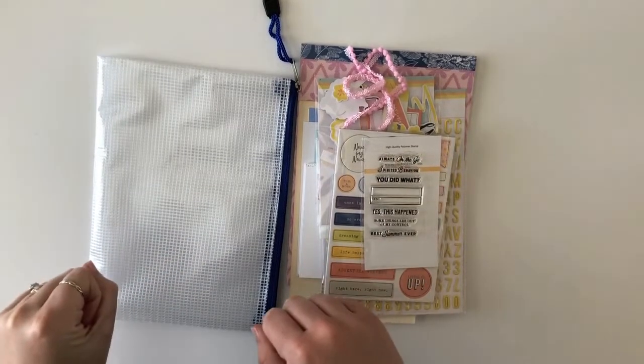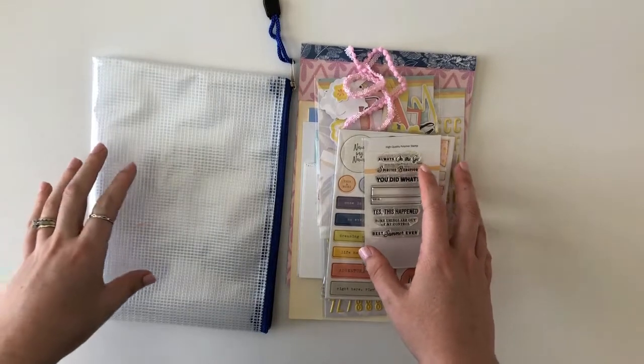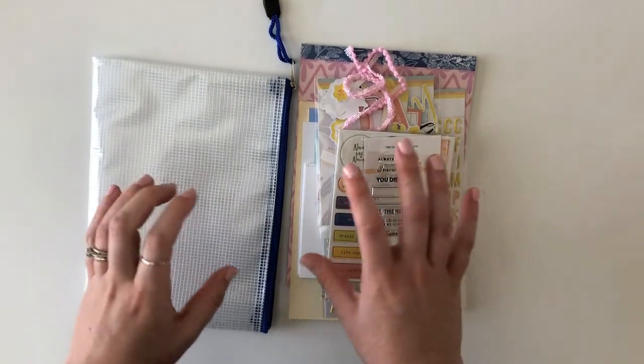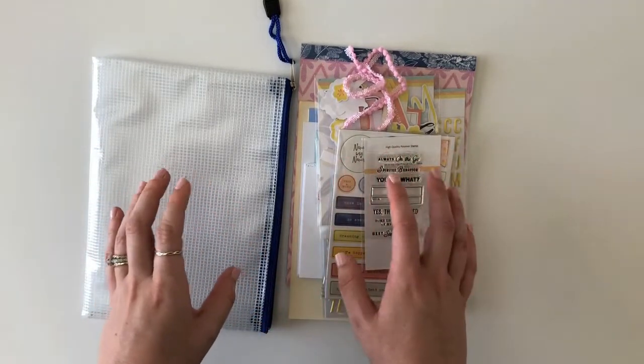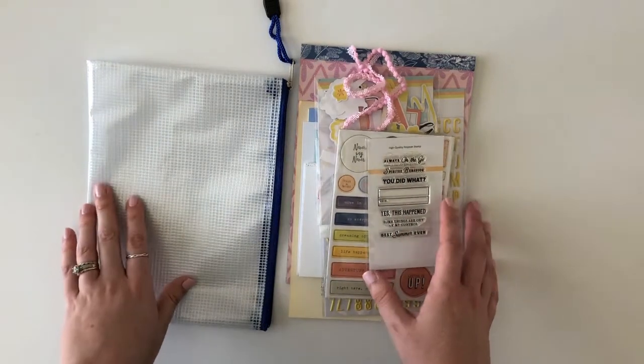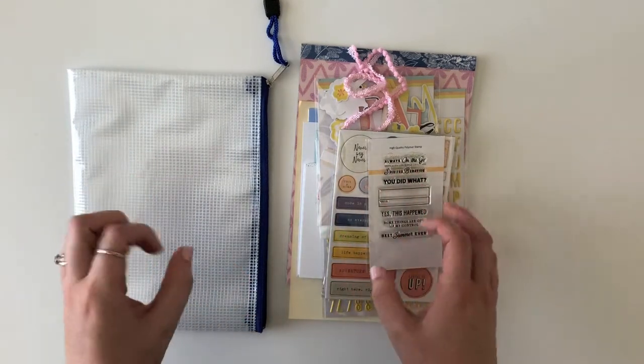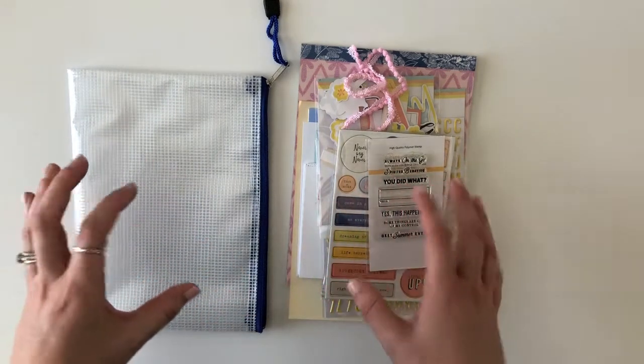Hey guys, it's Sarah here. Today I wanted to share some of the kits that are being released in August 2018 from Citrus Twist Kits. I'm going to jump right in because I have a lot to share. I'm not going to unwrap every little thing because I don't want this to be an incredibly long video, but I will try to share as much as I possibly can in this unboxing.